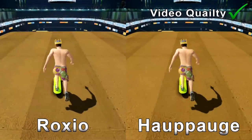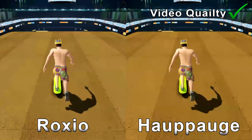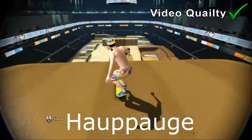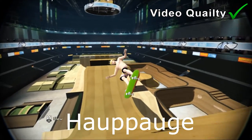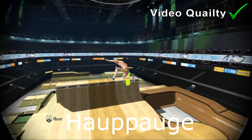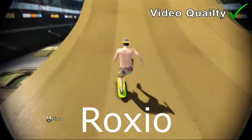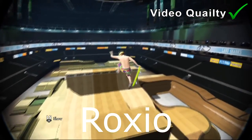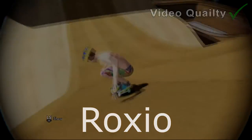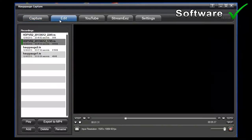As you can see in the background, there are two images showing the difference between the Roxio and the Hauppauge. Both images haven't had any colour correction — this is raw footage from each capture card. Unfortunately I couldn't get a direct comparison with the Elgato, but from what I've seen they are very similar in quality, and without colour correction I believe the Hauppauge has a very slight advantage over the Elgato.